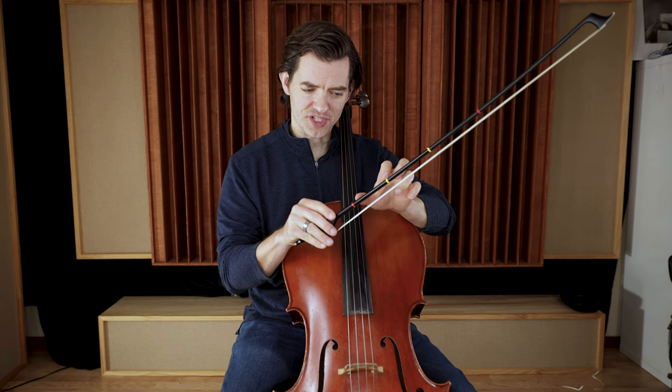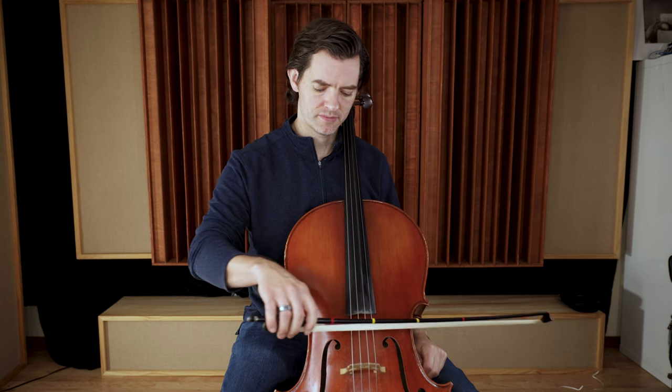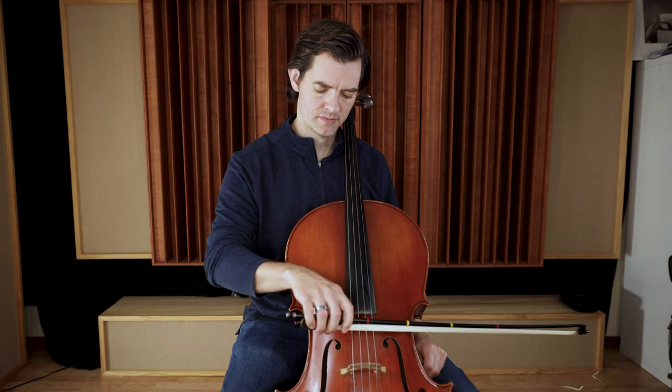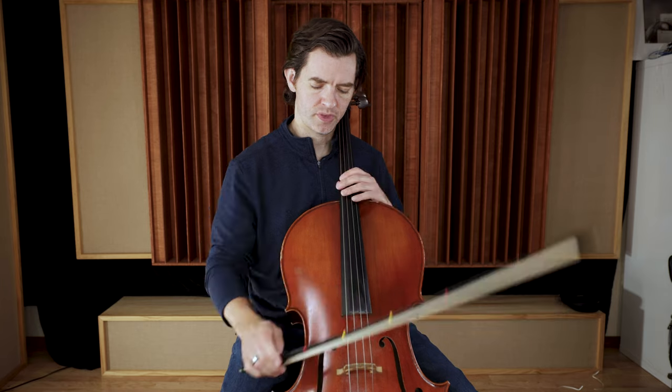The idea is to use a small amount of bow so that we get this weight going. Let's do it again together. One, two, here we go. And... Great, that's awesome. We're on our way.